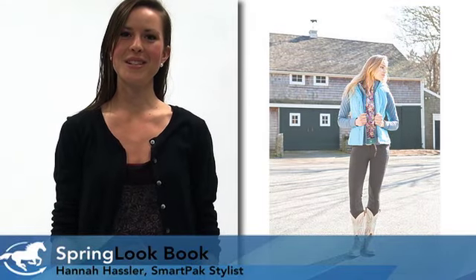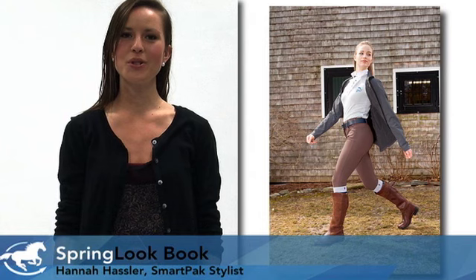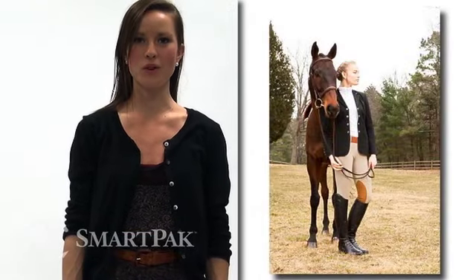Hi, my name is Hannah. I'm the stylist here at SmartPak, and I'm here to introduce to you another look from our Spring 2012 Lookbook.